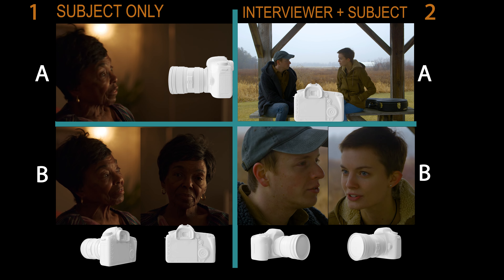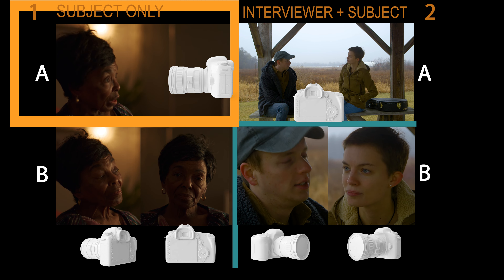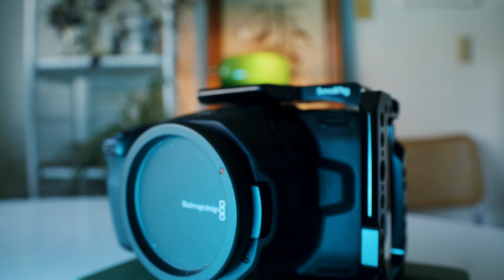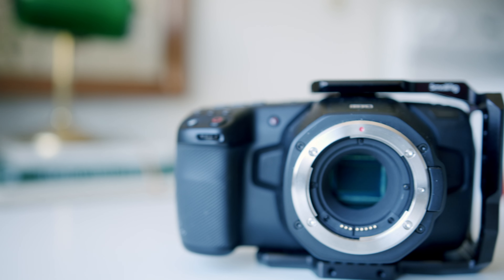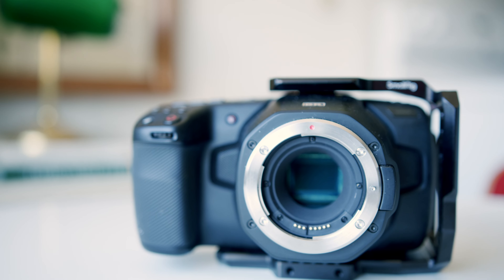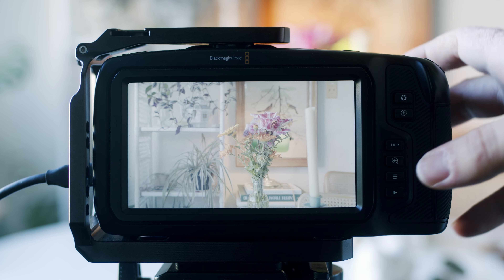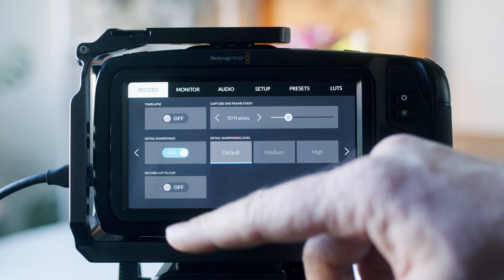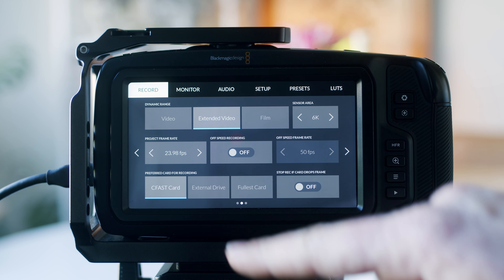Last but not least, let's walk through the four interview scenarios and discuss which cameras are going to suit your needs best. You might already own a camera, but if you're looking for another one, keep in mind the features you should be looking for. For Scenario A — one camera, filming one subject, and you're operating the camera yourself — the camera I recommend is the Blackmagic Pocket Cinema Camera 6K. This is the camera I'm using now and the one I've filmed interviews on.